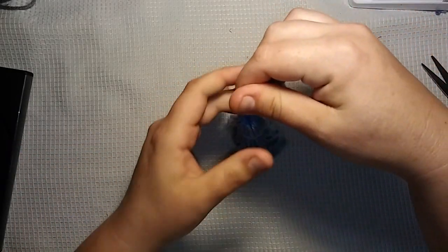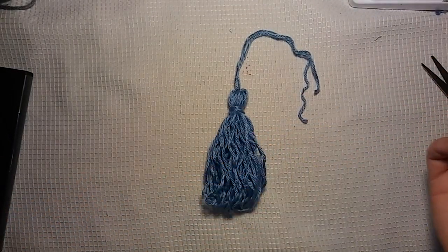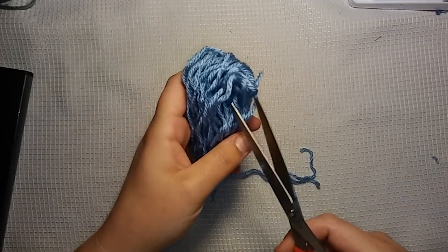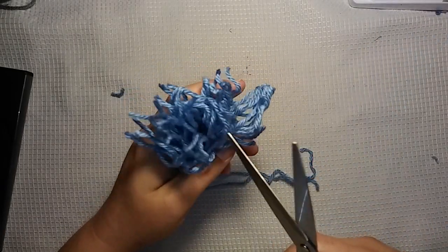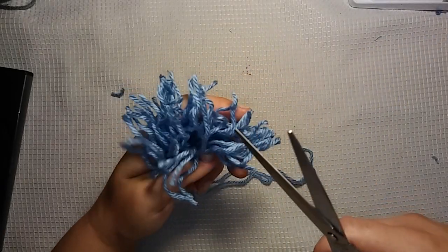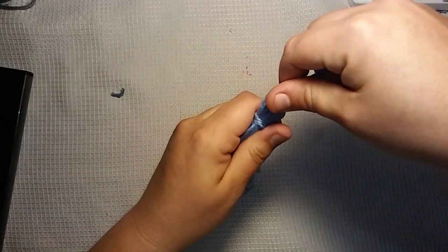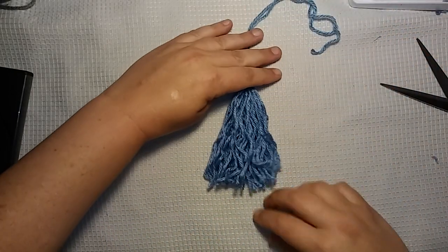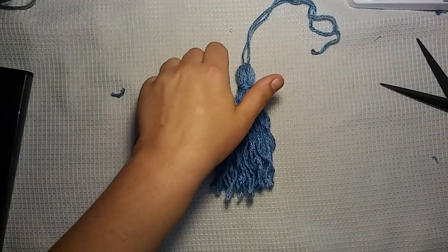There's my tassel. The moral of the story is I'm just going to do videos on whatever I want to do videos on, and if people watch them, great; if people don't, oh well. Alright, here's my tassel — now I'm going to cut the bottoms. Alright, bottoms are cut. So here is our tassel. It needs to be steamed out or something to make these nice and straight, but we have a tassel.